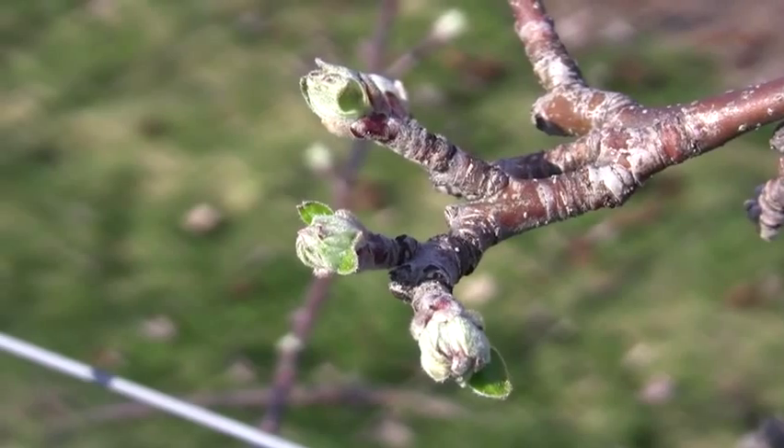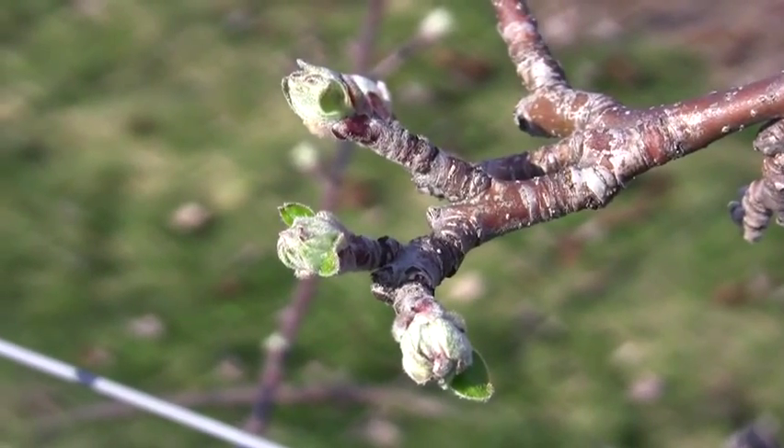our apples have reached pretty close to what I would call the half-inch green bud stage. You can start to see the flower buds, and this is an ideal time to put an oil spray on, especially with the weather warm like this and at this bud stage.